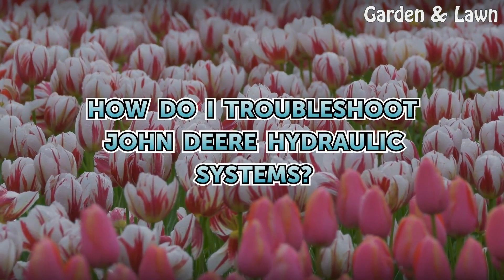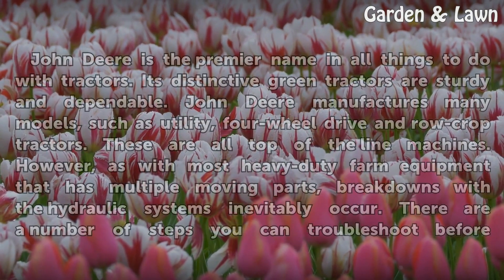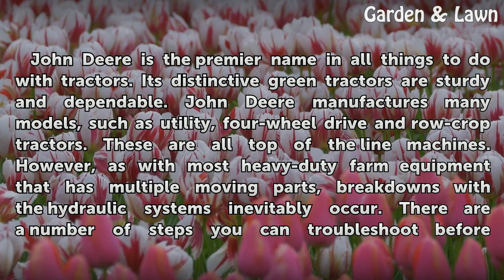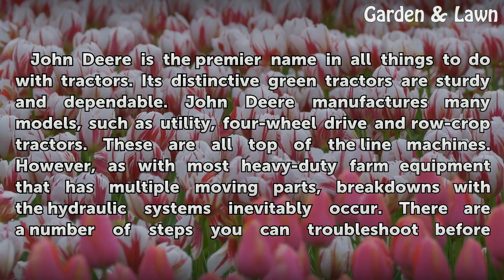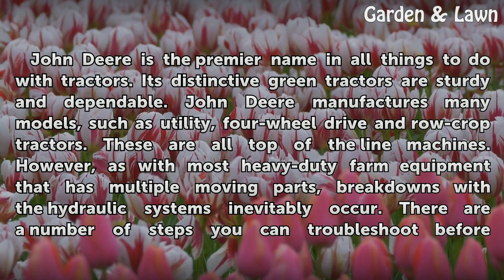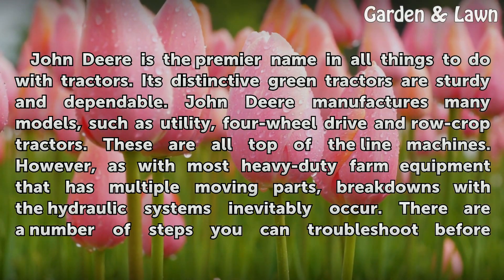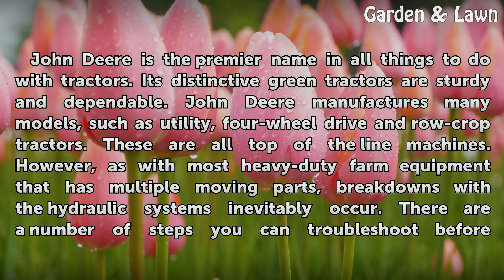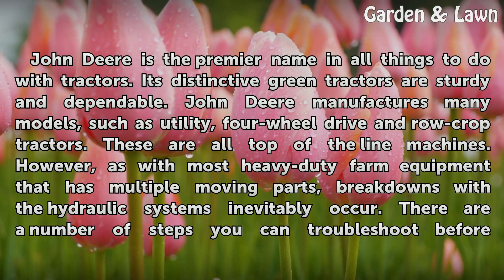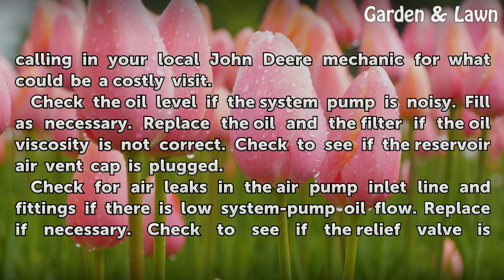How do I troubleshoot John Deere hydraulic systems? John Deere is the premier name in all things to do with tractors. Its distinctive green tractors are sturdy and dependable. John Deere manufactures many models, such as utility, four-wheel drive, and row crop tractors. These are all top-of-the-line machines. However, as with most heavy-duty farm equipment that has multiple moving parts, breakdowns with the hydraulic systems inevitably occur. There are a number of steps you can troubleshoot before calling in your local John Deere mechanic for what could be a costly visit.